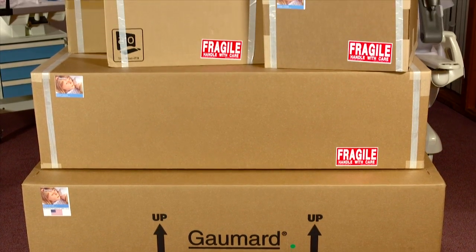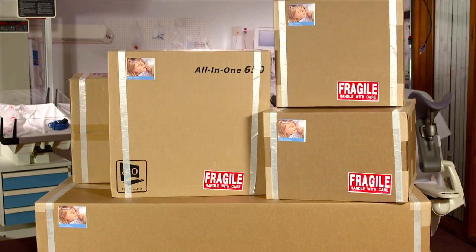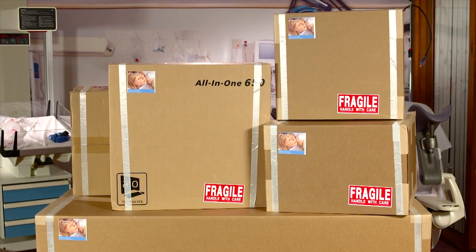The first task following the arrival of your new NOEL simulator is to ensure you have received all of the separate equipment boxes that comprise the NOEL package.